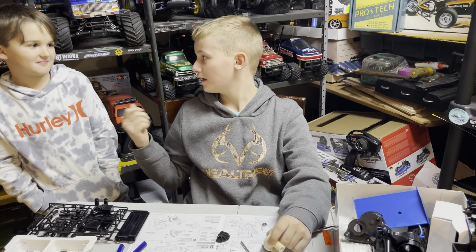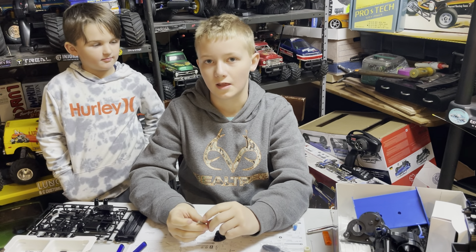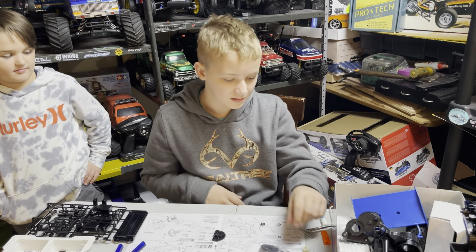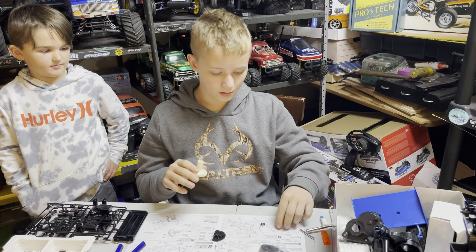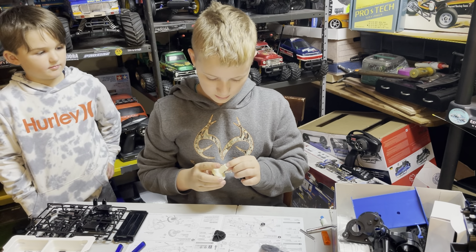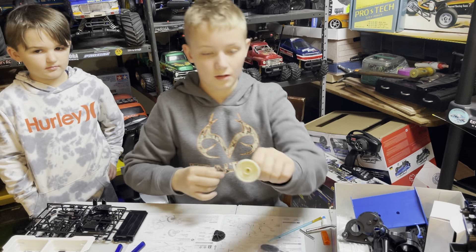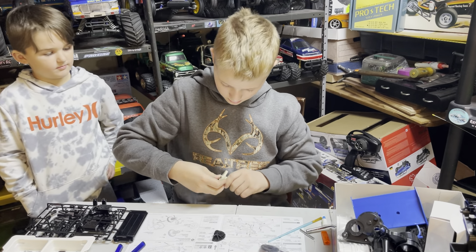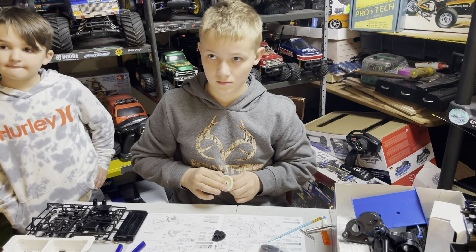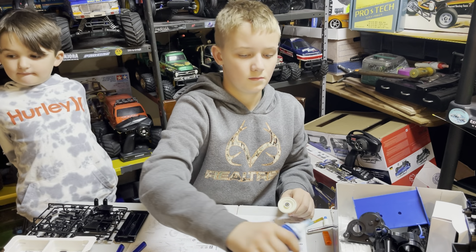Hey guys, it's a new day and I got a special guest - our little neighbor. I'm going to be putting the transmission together for my Rising Fire. The directions say put your small bearing in that hole right there, so it pops right in. Here's a brush you can use for your grease if you don't want to get it all over your fingers. On this side you put the big bearing. It's also a good idea to put a little bit of grease inside of there on the shaft - even for sealed bearings, just squirt some grease into the hole.